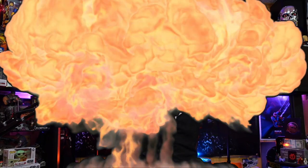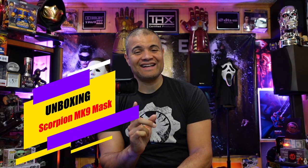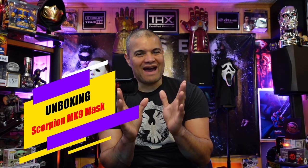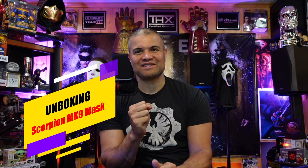What's up raff gang, it's raff in the raff cave, welcome back to another video. This is a really cool one here guys — I have a Scorpion mask! This is going to be sculpted off of the MK9 Scorpion.